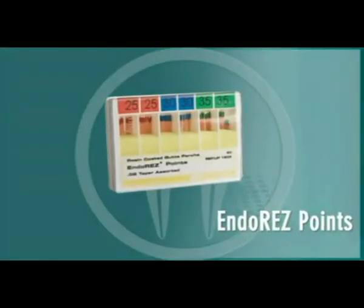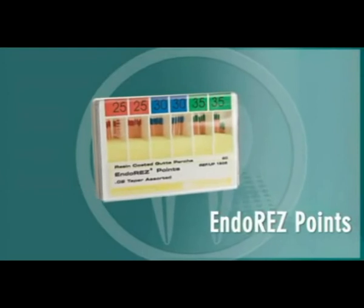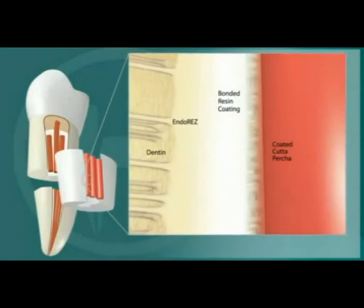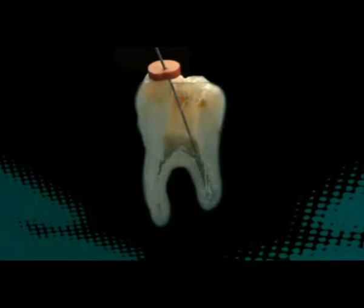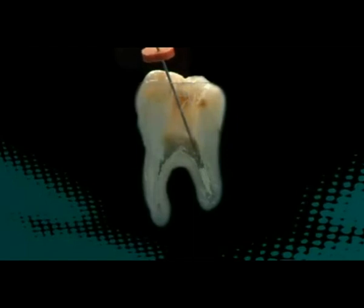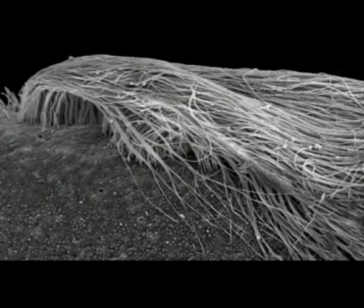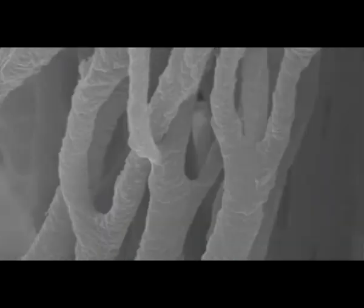The EndoRes system includes EndoRes points, which are gutta percha points with a unique resin coating, which allow the gutta percha to bond covalently to the EndoRes sealer. EndoRes is the ideal canal sealer when apically delivered via a 29-gauge NaviTip, eliminating gaps and voids — no pressure or heat is required. The sealer's hydrophilic feature will allow it to follow the residual moisture deep into the dentinal tubules and readily flow into intricate canal spaces and auxiliary canals.